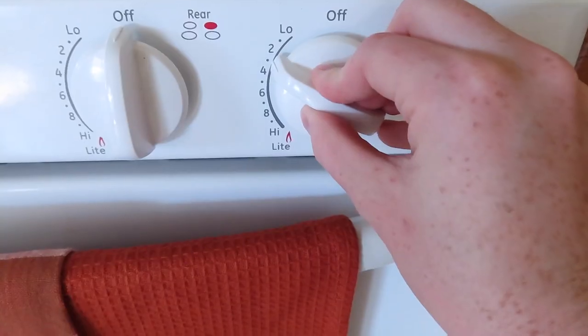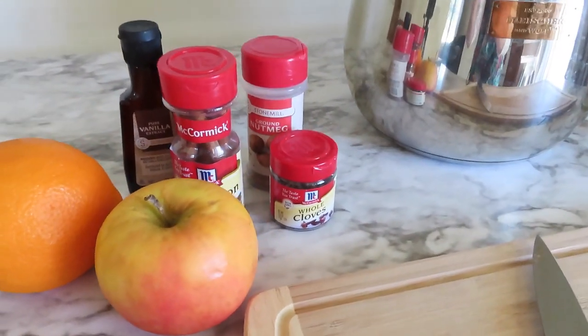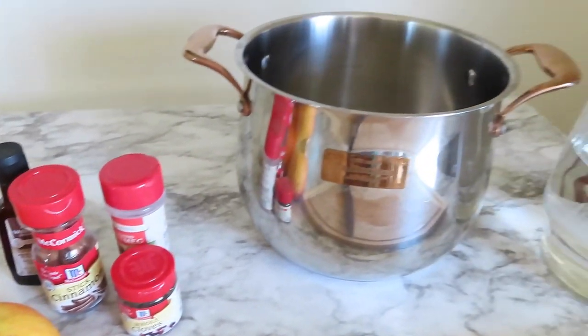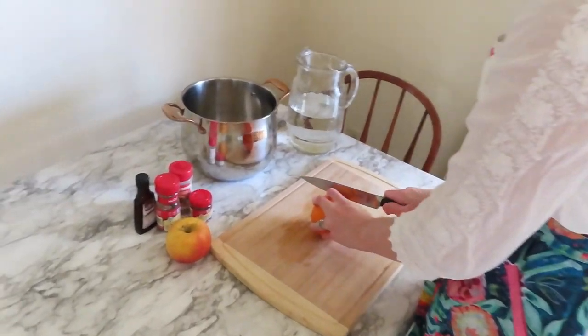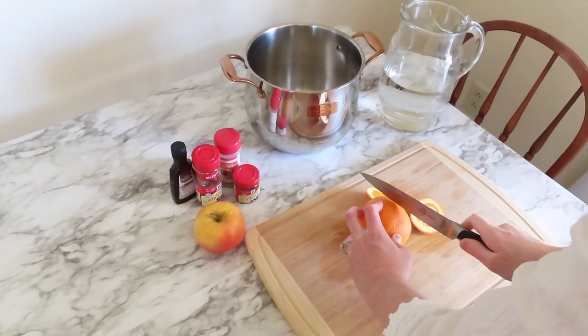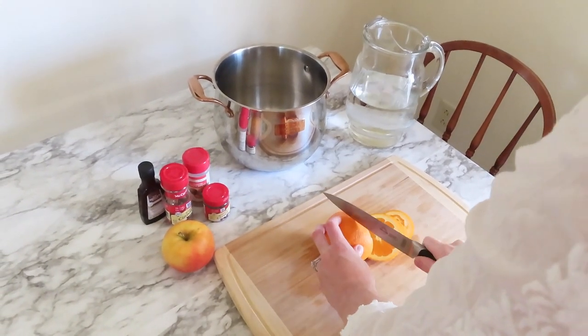It honestly smells so amazing in your house — it literally smells like Williams Sonoma. So here's the next one. This is one that smells more Christmassy, more fall-ish. Cinnamon, apples, oranges, clove, and nutmeg are pretty much what's in this one. You can also add cranberries, but I don't think those were in season and that's why I couldn't find them.